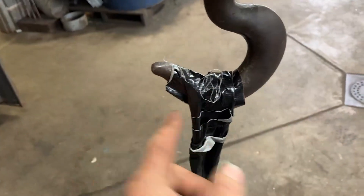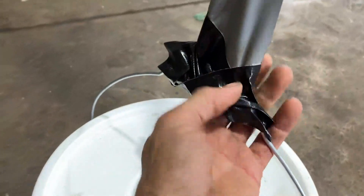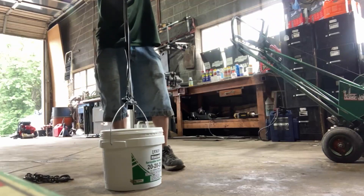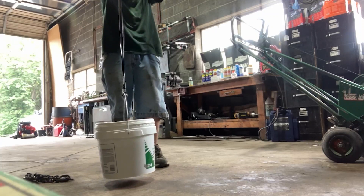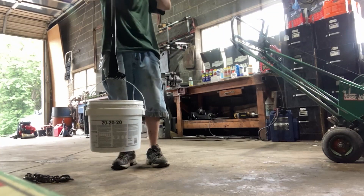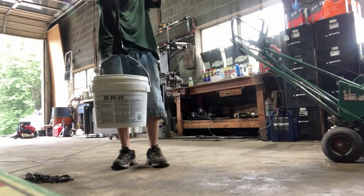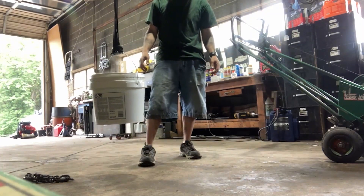Alright, we have our gorilla tape on here — same thing: wrapped it around here three times, wrapped it around here three times, we have one strand, wrapped it around the bottom three times. Let's see how she does. And we're off the ground! We are off the ground. Look at that — big difference!